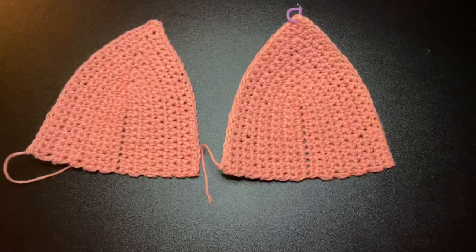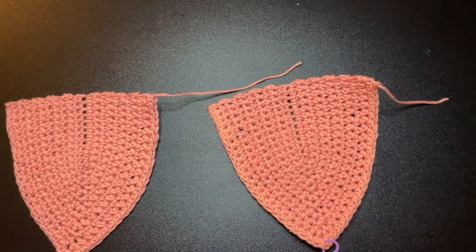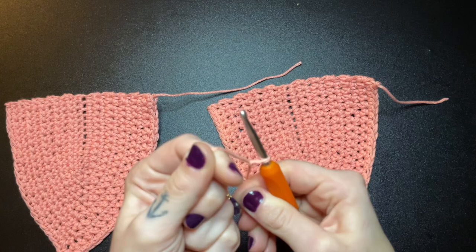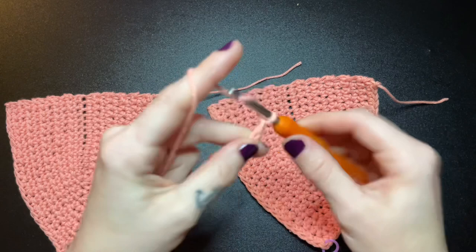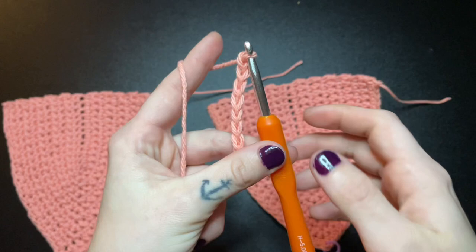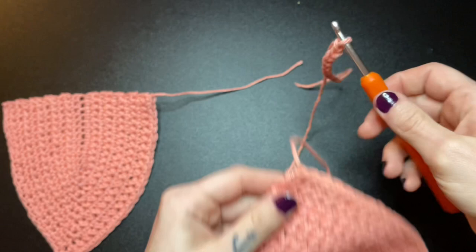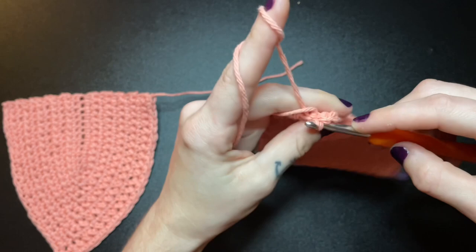Next we're going to work on the body, so turn your bra cups upside down facing the same direction. Grab your yarn again, create your slip knot, and chain 10. After you've chained 10, grab one of your bra cups and insert your hook into the last stitch made on that bra cup and leave a slip stitch. Continue single crocheting all along the bottom of your bra cup and I'll meet you at the end.